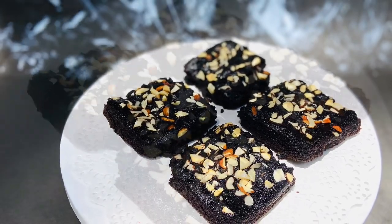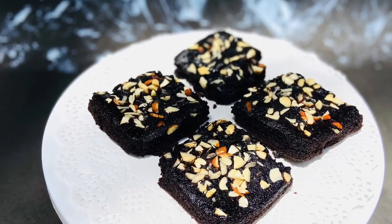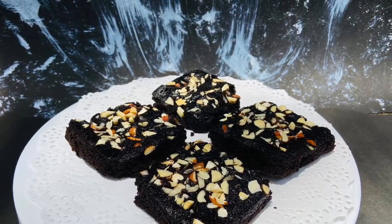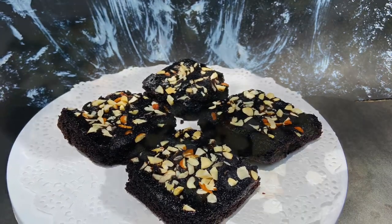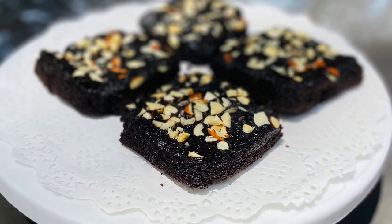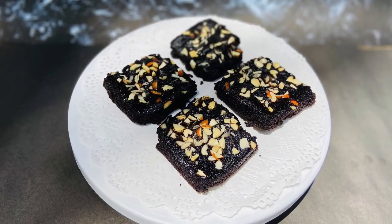Today, we have a brownie recipe that is very easy to make. When we make a brownie, we can use a lot of ingredients — sugar, cocoa powder — but we can make it with just 3 ingredients that are easy. If you want to make a brownie, you can make it with very simple ingredients.